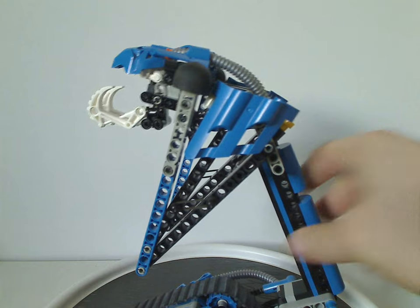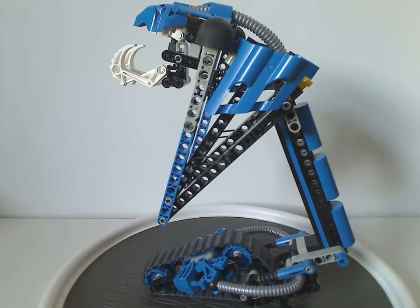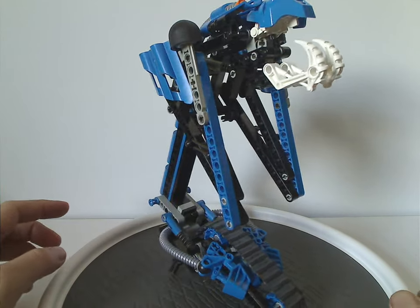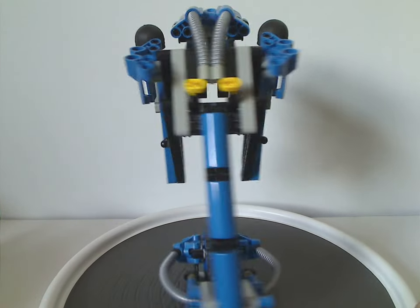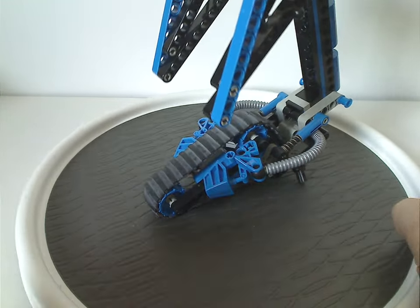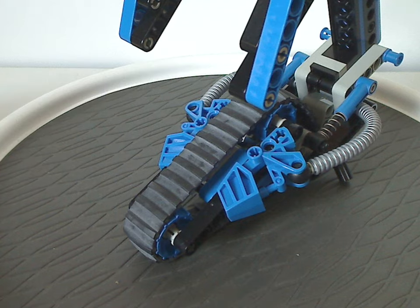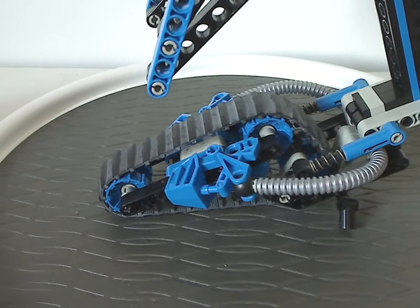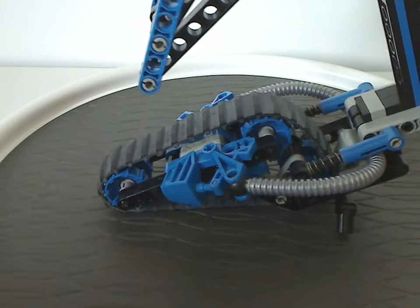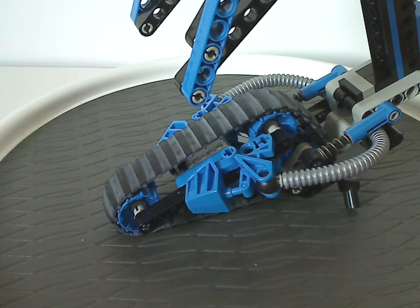Moving on to one of the Tarakava. Like the other Rahi of this year, there's just two in each set and they go against each other, with different color schemes — this being a quite nice black and blue with some light gray around. The bottom part consists of mostly a large tread made of different Technic pieces, with a large tread going around in a triangle shape. Kind of similarly to what we had with the Muaka and Kane-Ra, also from this year, but in a much larger kind of shape.